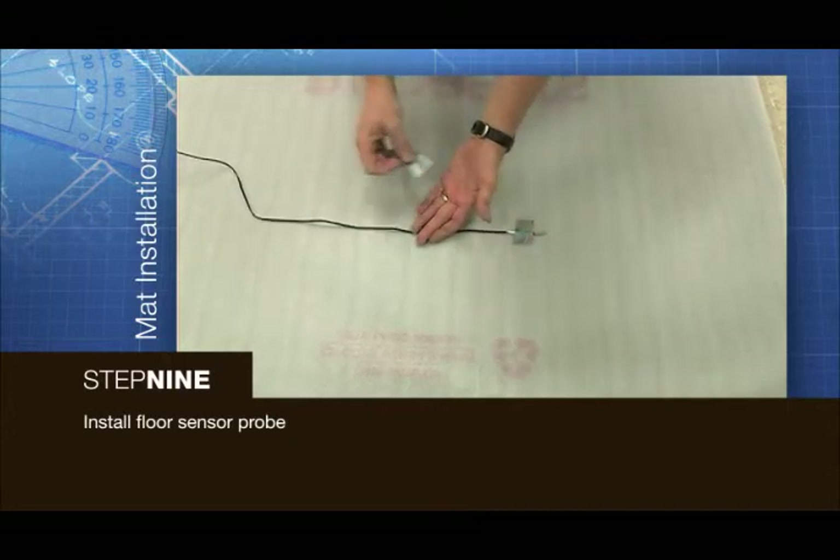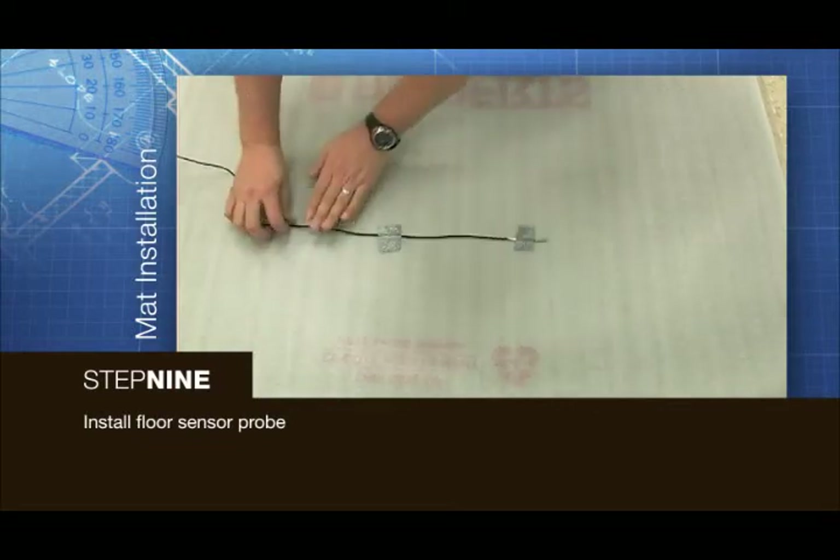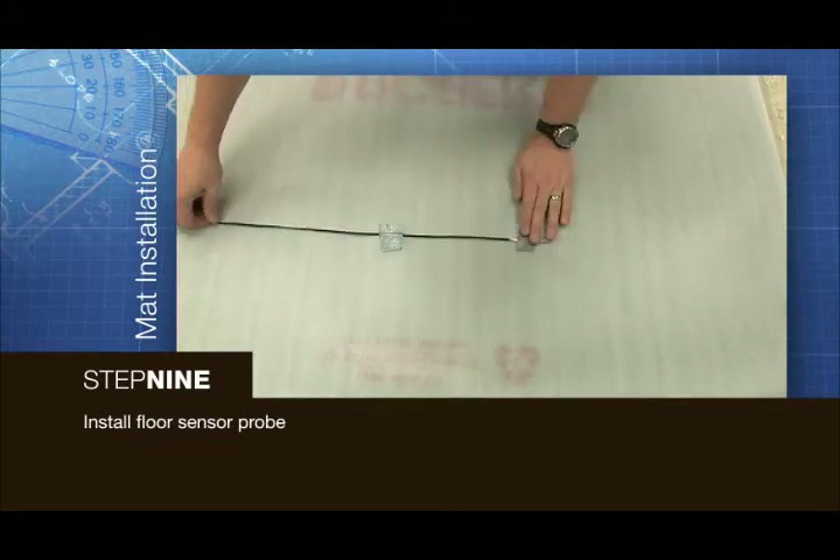Secure the probe with small pieces of duct tape. The probe should be at least 12 inches from alternative heat sources such as vents and direct sunlight.